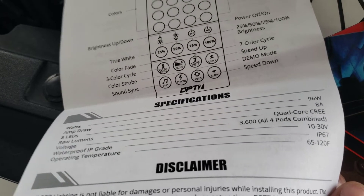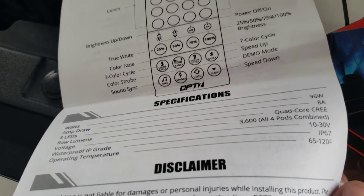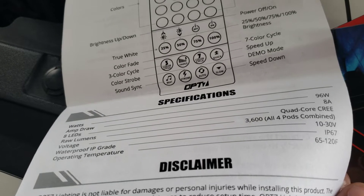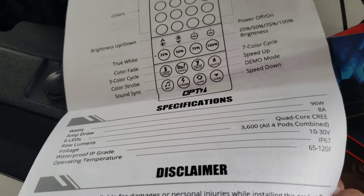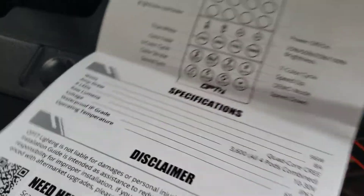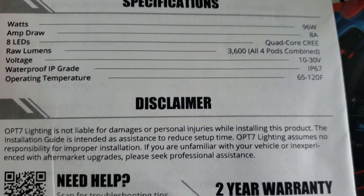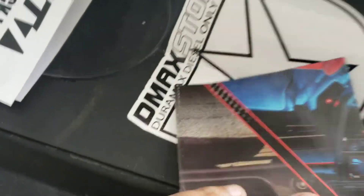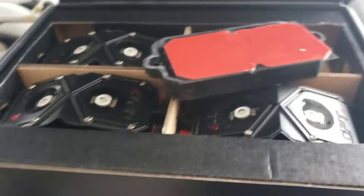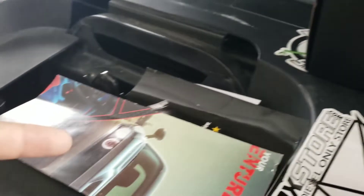It's 3600 lumens total — so that's 900 lumens per pod. Anyway, got all the stuff and I'll pull it out.